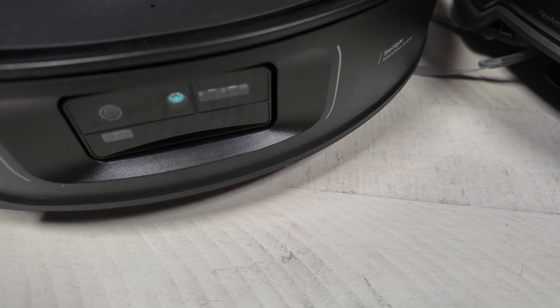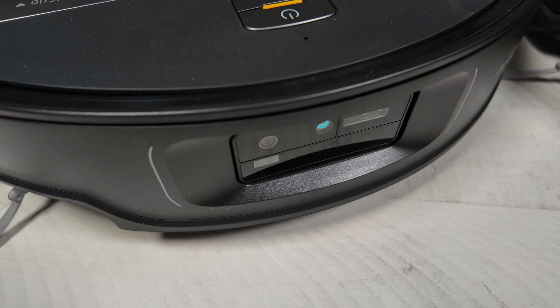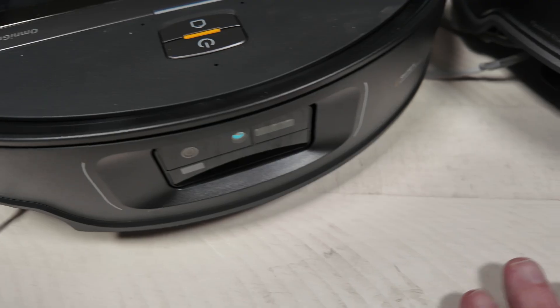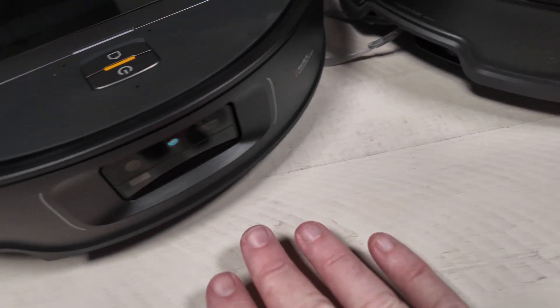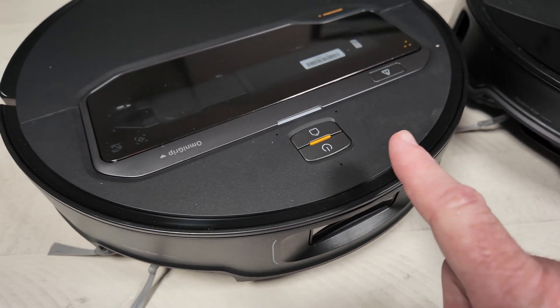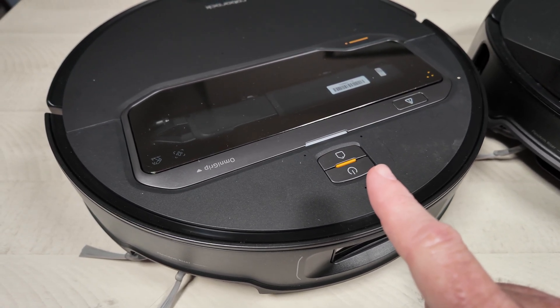Their object avoidance system is identical as far as I can tell. This should be Starsight 2.0. The first iteration was in the QRevo Slim, and this 2.0 has a little bit better hardware and can detect more items. It did really well on the 10R, so I assume it should do just as well here, with a little bit of extra duty since it has to recognize objects really well and also see to pick them up.